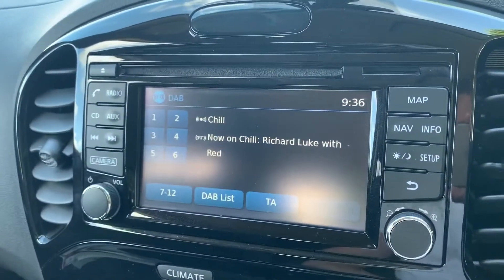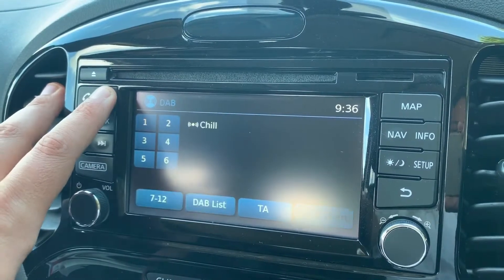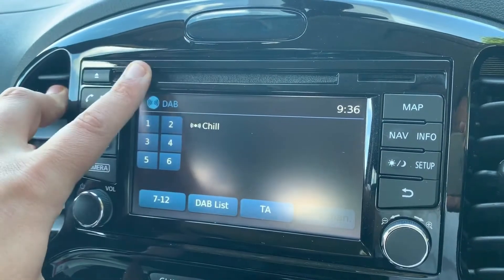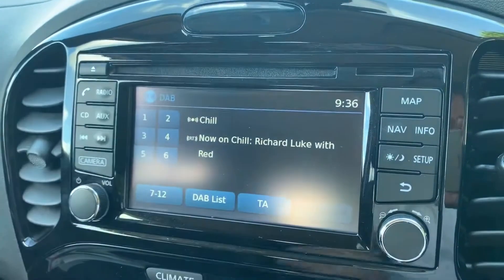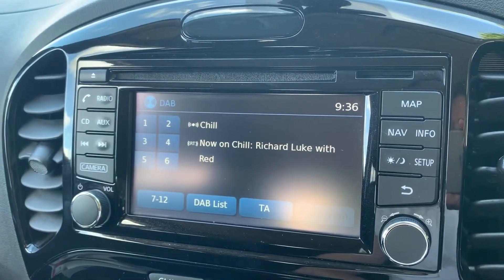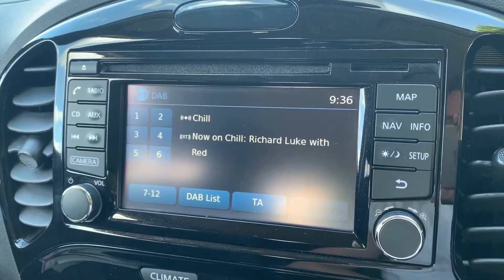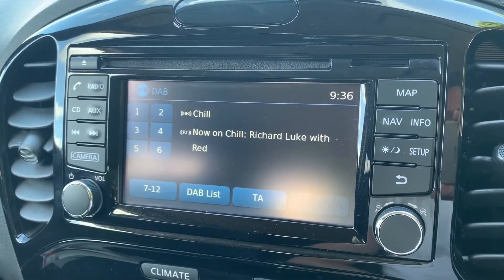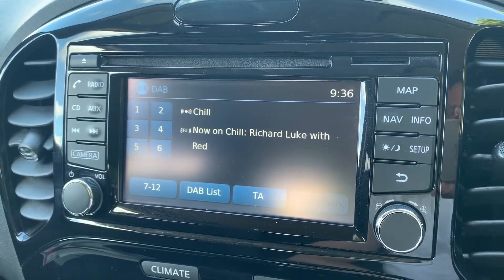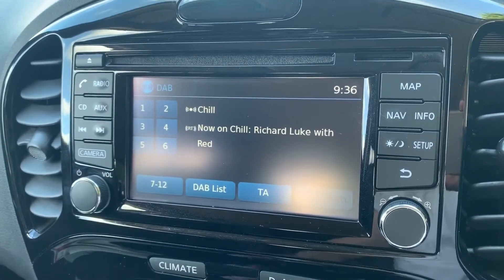Over in the center it's all touchscreen. This is where you find your radio — you can see this car's got DAB radio, as well as FM and AM. If you listen to your own music you can do that via the CD player, the auxiliary or USB inputs, and you can also stream your music wirelessly via Bluetooth audio. Once you pair your phone, not only will you be able to make and receive phone calls but you can also listen to your music as well.